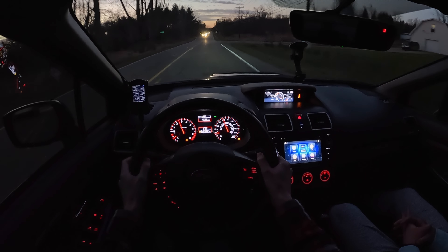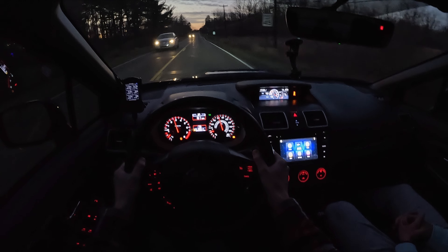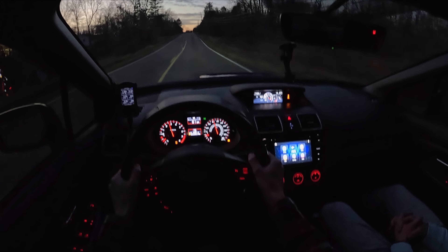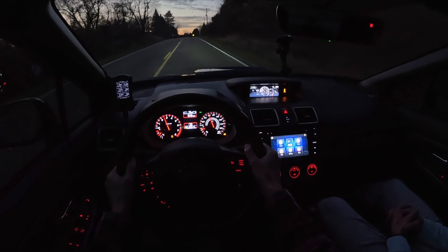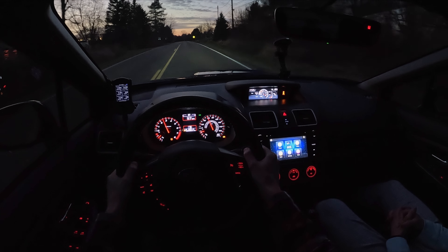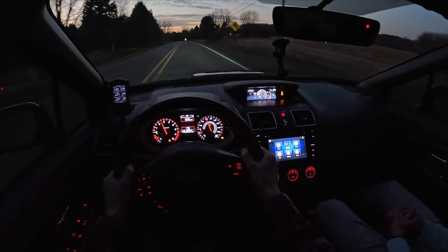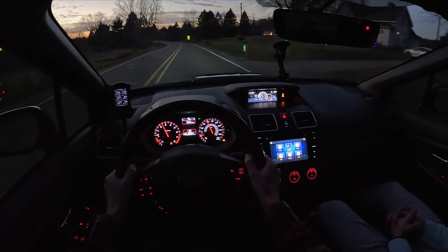Next time I do suspension I'll get a really nice set. It rides decent and the handling is good enough. Mostly it's for the drop — it does look good when it's a little lower. But it's not too atrociously high stock, so I can live with it. It's a good performance car ride height — nice having the ground clearance for daily driving and especially in the snow.